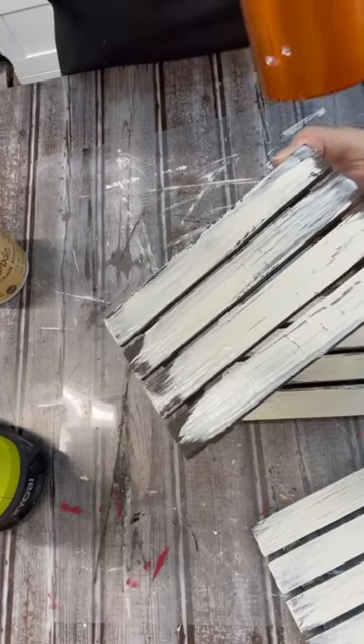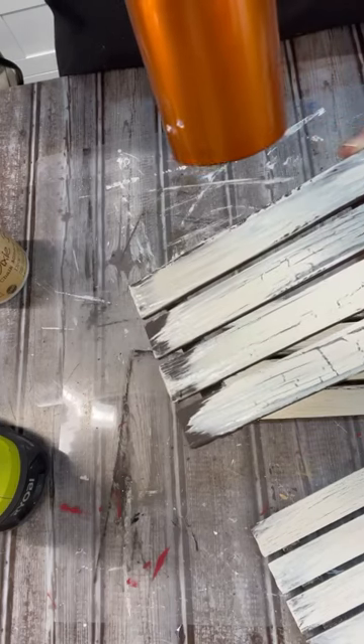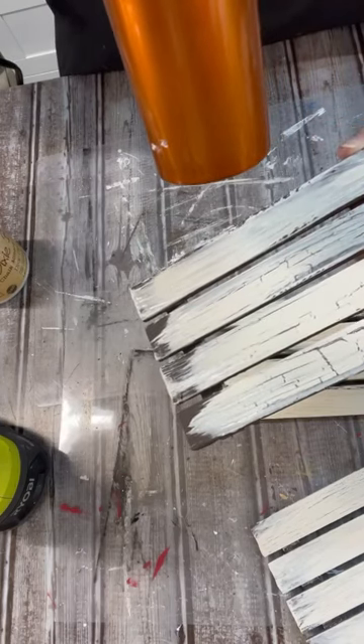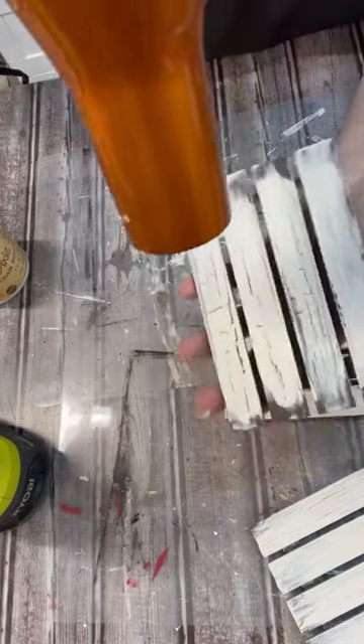I'm just using my hair dryer — and this is where the magic happens. Look at that crackle coming out! This is where it starts to happen. I love it when you can watch it in real time. That is so super cool.